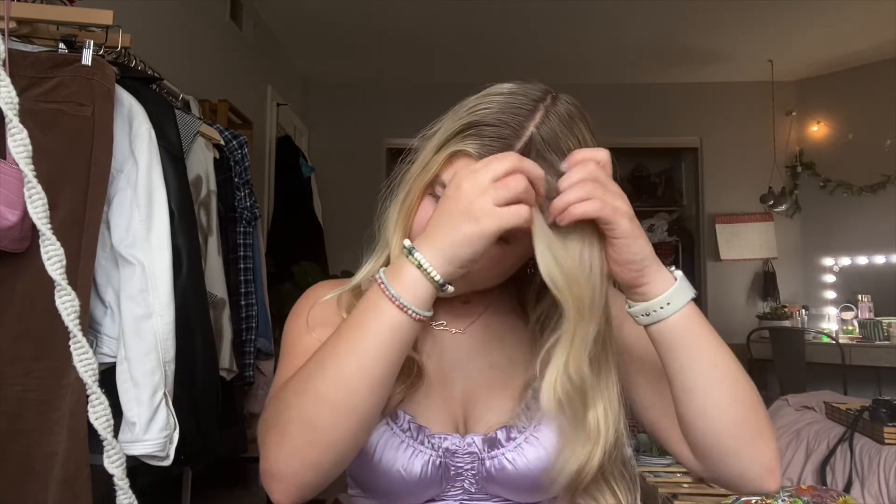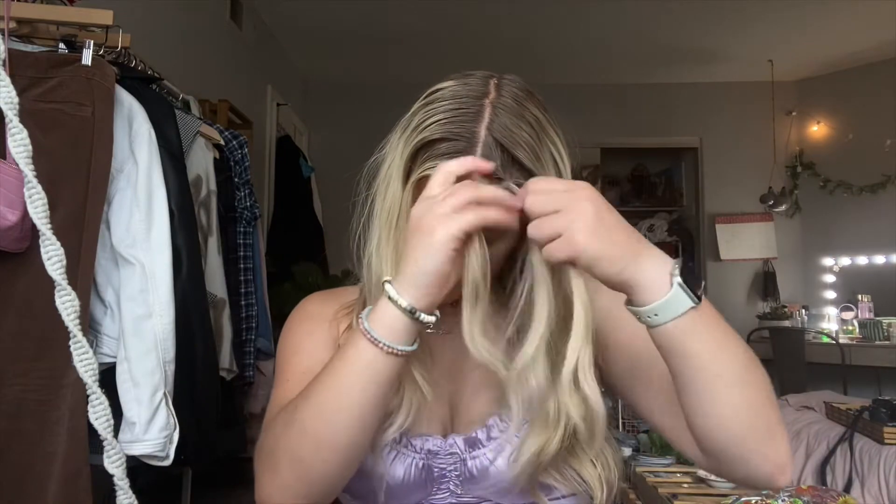Going back to braids — I'm sure you've seen this one everywhere. You're just going to take this front section of hair, split it into three, and literally just braid it down your entire section, then tie it off. Go ahead and do the other side. You can definitely leave it as is — it's cute. I kind of loosen them up a little bit, or there are a few variations you can go from here.